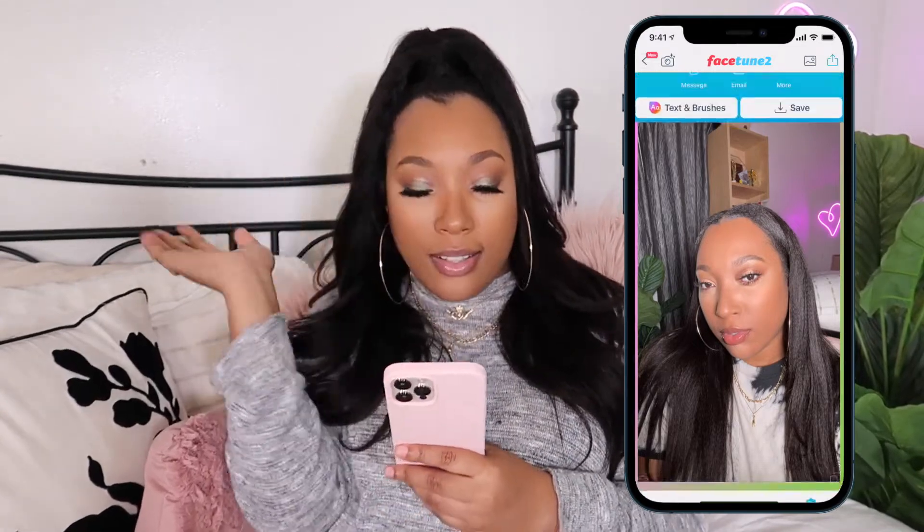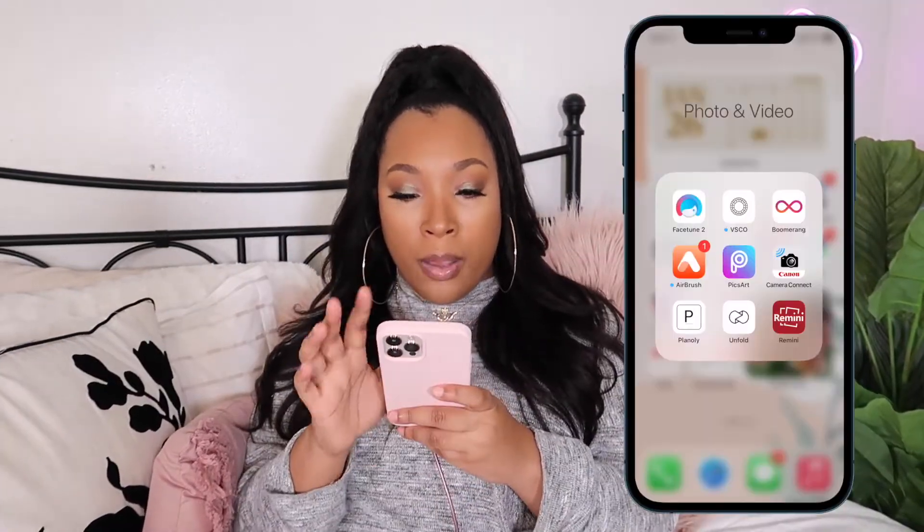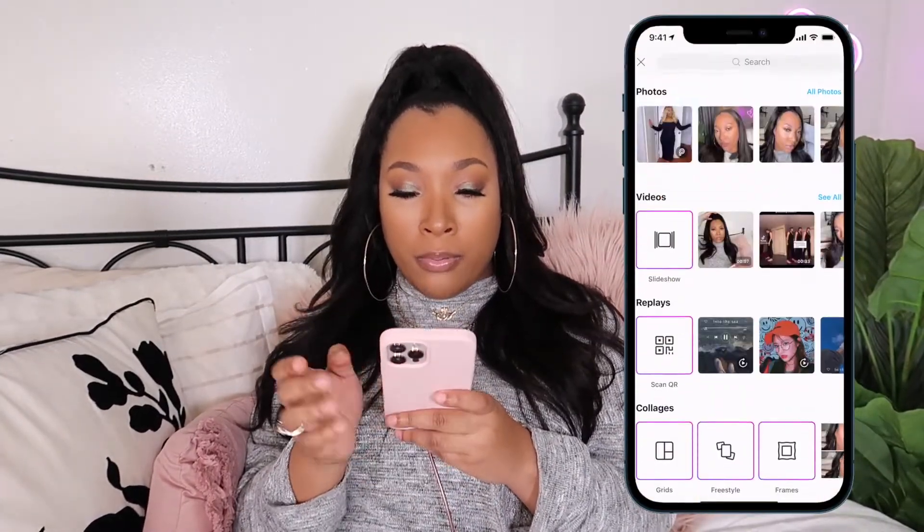So yeah, this is what we're looking like so far. I like how this looks. Facetune has a lot of effects and you could really transform your face with this, but that is not my goal. So I'm gonna go ahead and save it — I like how my face looks and I'm not really gonna change anything else. Now we're gonna open up an app called Pixart.